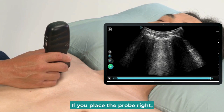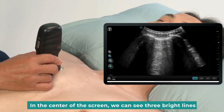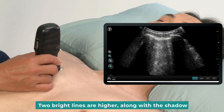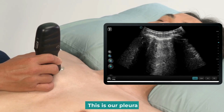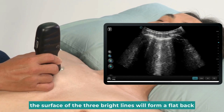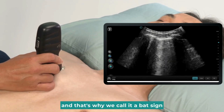If you place the probe right, you should be able to see the BAT sign on the screen. Let's move the probe to this position for a better view. In the center of the screen, we can see three bright lines. Two bright lines are higher, along with the shadow. The line in the middle moves along with breathing — this is our pleura. When we stay at this position, the surface of the three bright lines will form a flat back, looks like the shape of a bat, and that's why we call it a BAT sign.